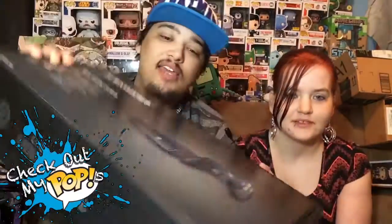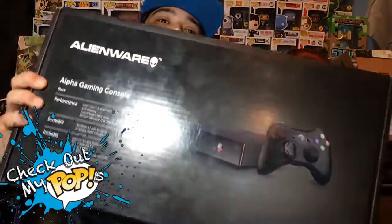And that is the Alienware Alpha. This is what I will be streaming video games on for this channel, so hopefully you guys enjoy the games I'm streaming. If you have any games you want to recommend, you can recommend some games for us to play.